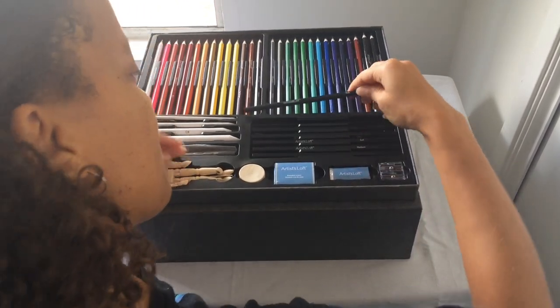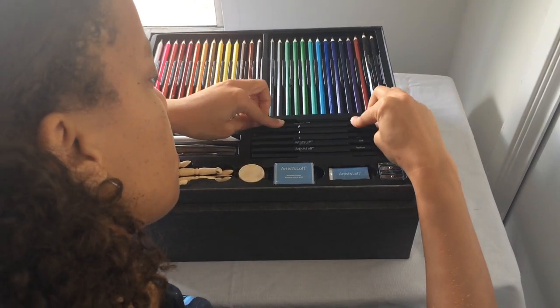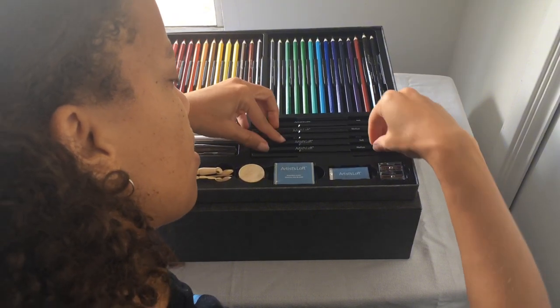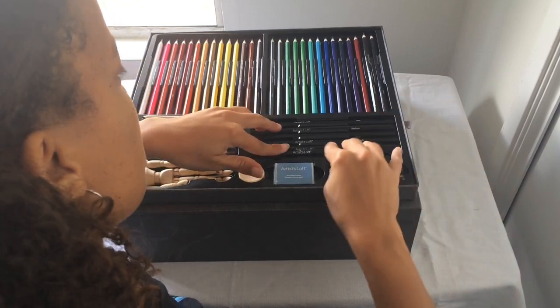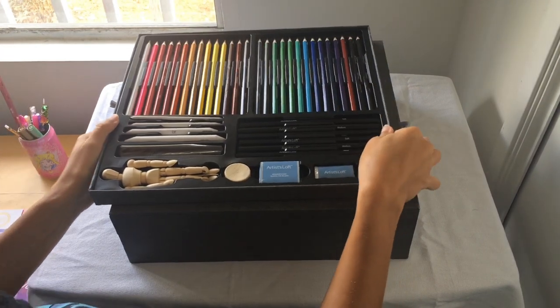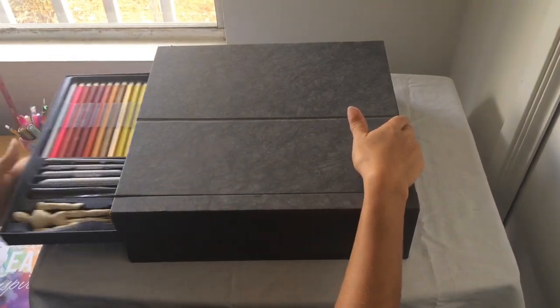Let me try to get these pencils out of here. This one's soft, and then medium, hard, soft, medium — so you get like two of each. Can't wait to show you guys how this works. I'll show you what comes in the case first.